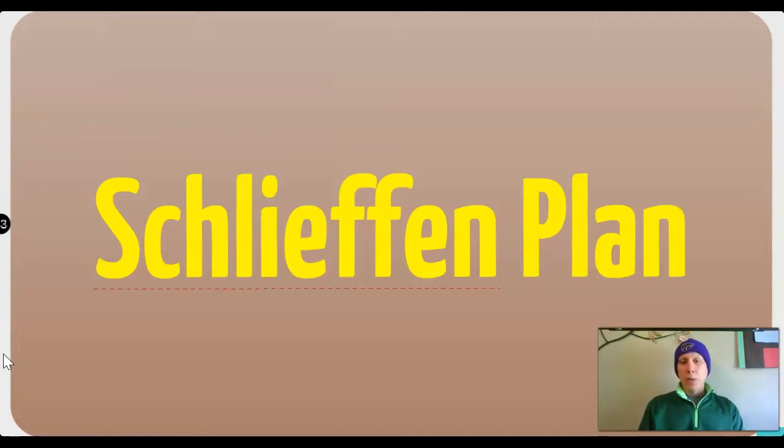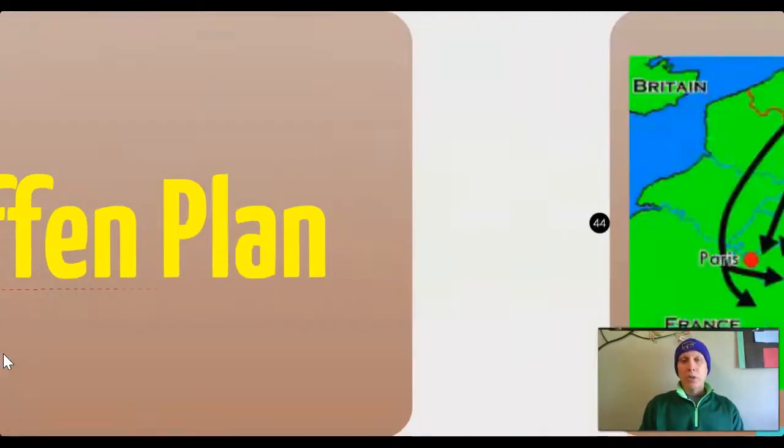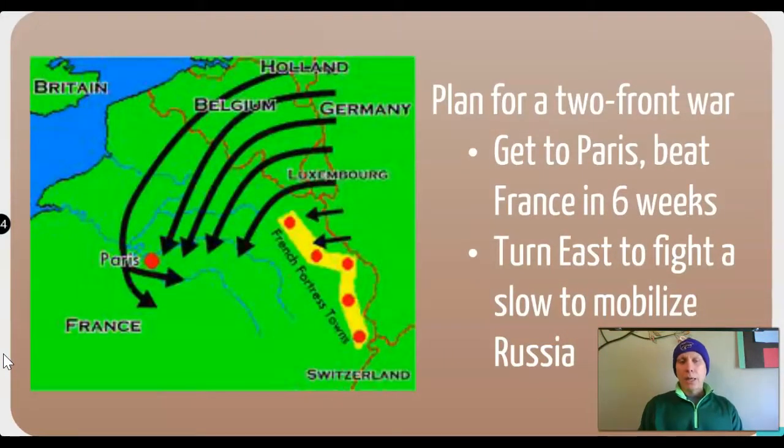The Schlieffen Plan represented a plan that Germany had to prepare for a wartime situation where they might find themselves with enemies on both sides. Germany is a country in Central Europe, and they had people they saw as enemies on both sides of themselves. Getting into a fight with both of them at the same time would be very difficult — really no different than if you as an individual got into a scuffle with two people at once. The Schlieffen Plan was designed to avoid this two-front situation, which would give them a real advantage.